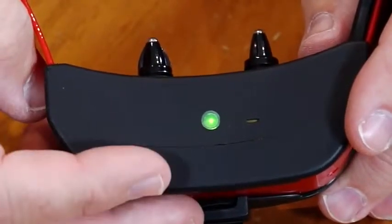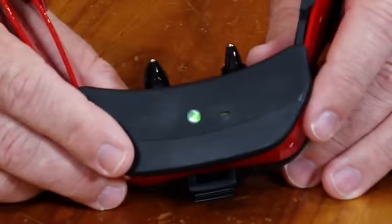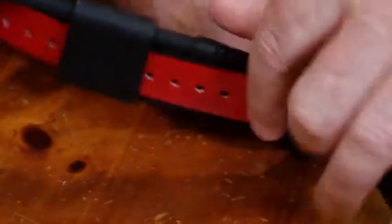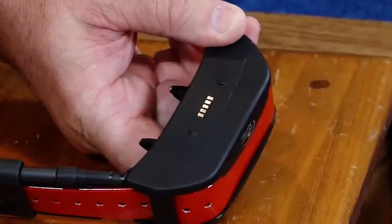Charge the GPS collar for 4 hours for the first charge and every charge thereafter. It is not harmful to let the unit charge more than 4 hours. When charging is complete, as indicated by the indicator light blinking green, remove the charge cradle. Approximate battery life between charges is 24 hours at the 3 second update rate depending on frequency of use.